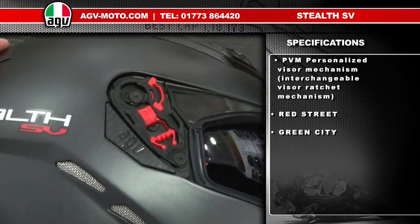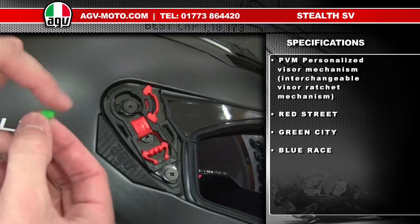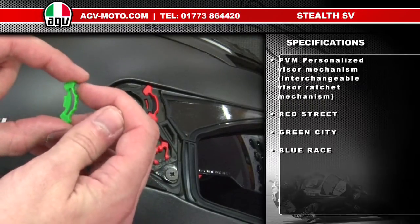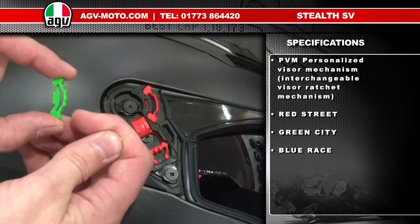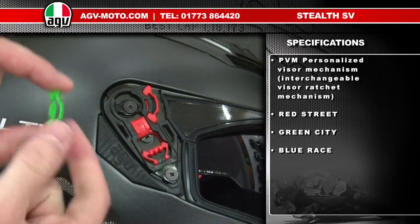In the bag of instructions with your helmet, you'll have seen the green piece, which is a seven-position mechanism with two positions — open and closed — with three intermediate positions. That means you can crack the visor open just a little bit to give yourself some extra visor demisting when you're riding in the city.